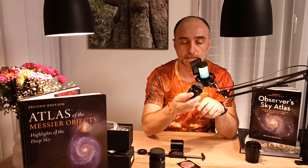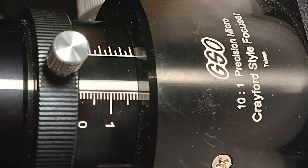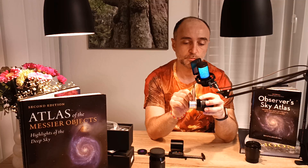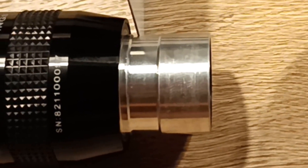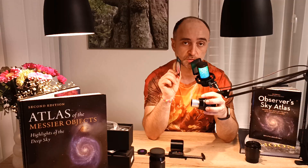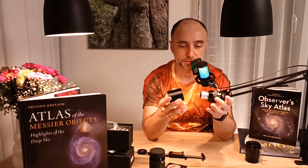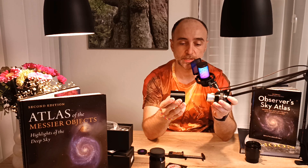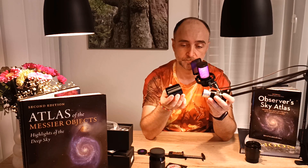Next step: I take this eyepiece, put it into the focuser, and focus again — then read where the focuser is. The focuser says 18 millimeters. This means the focal plane of this eyepiece is 3 millimeters under the shoulder. That's why it moves a little bit farther out to focus at the exact length. So this tells me I need to create a contraption between the coma corrector and the shoulder of the eyepiece that is about 78 millimeters long, to account for those 3 millimeters.